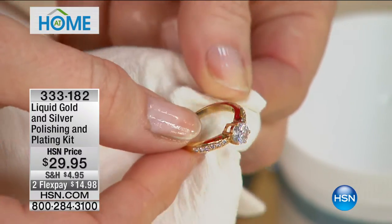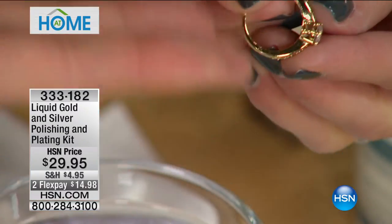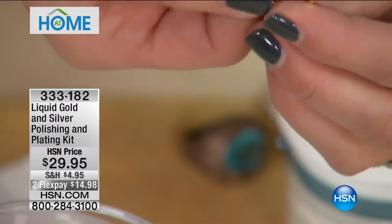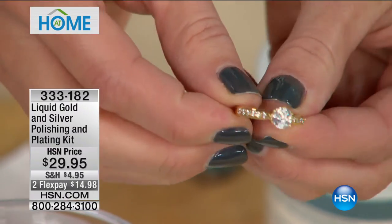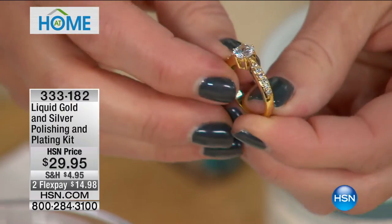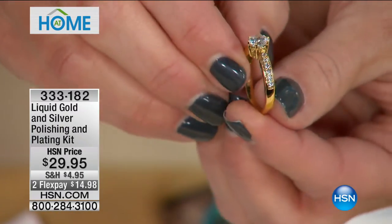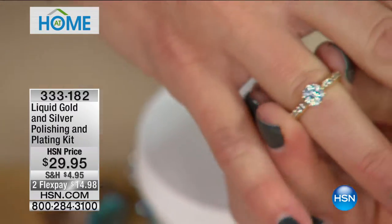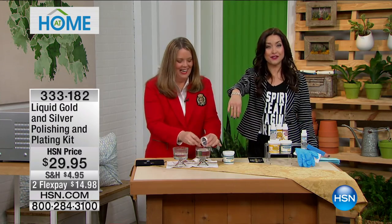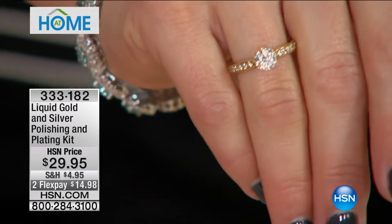I want you to inspect this — scratch it with your finger. Look at the bezel, the setting, the stones. It's perfect. If you would have told me this was solid 24-karat gold, I would have said okay — and it is 24-karat gold now. Pop that on your finger. Oh my gosh, look — it's completely a different look. And that's a molecular bonding process, so that is how this gorgeous ring is going to stay. All of us have the gold-tone pieces you pay $5 for at the checkout at your favorite fashion store.